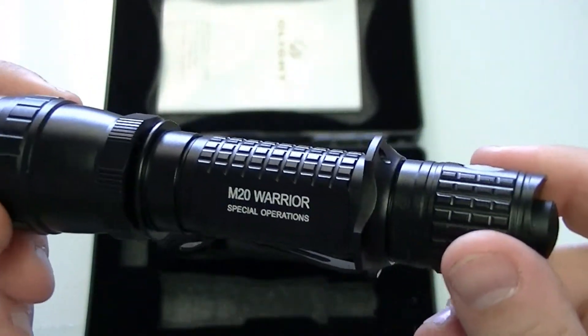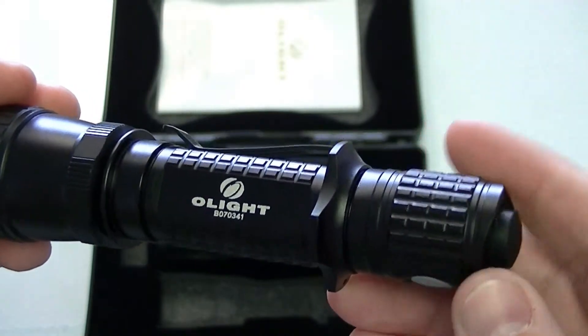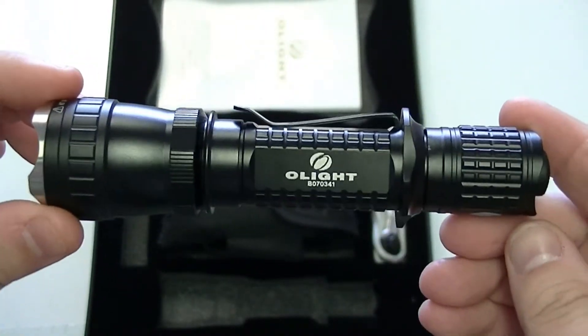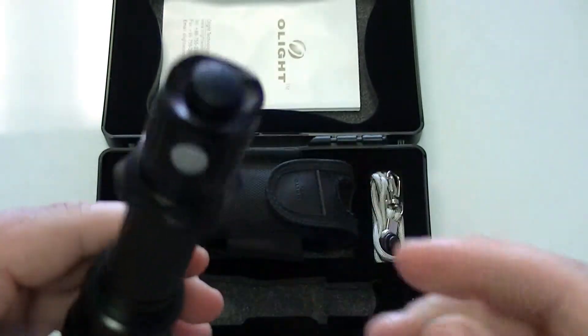We sell this predominantly to law enforcement, sheriffs, and police officers, but anybody can use this. This flashlight meets military specs and it's very very durable — a very strong, well built flashlight.